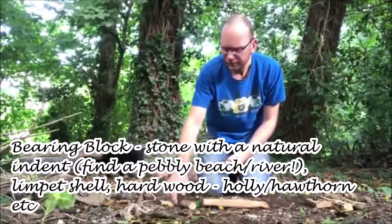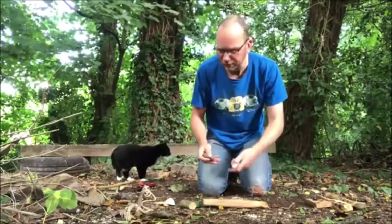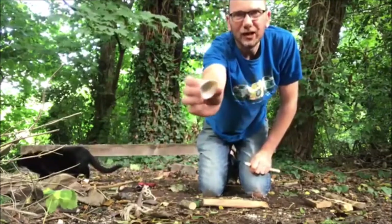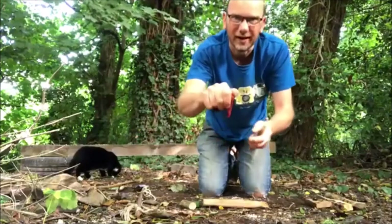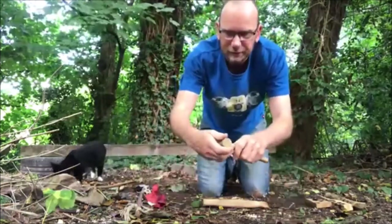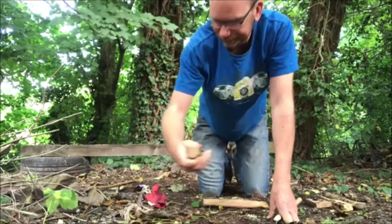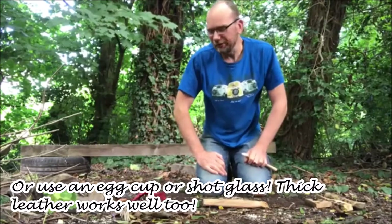You can use a variety of things for a bearing block. A bearing block wants to be hard and polished so that there's not much friction at the top and total friction at the bottom. I use a nice stone like this which presses on top so there's no friction and you can give it a lot of pressure. Or you could use a limpet shell — a favourite amongst a lot of people — again it's polished, but you do need to have something on top because a shell can get very hot and burn your hand. You can also use a very hard wood such as holly, blackthorn, hornbeam — something really hard will work well as it polishes up. And if you can't find anything else, use an egg cup or a shot glass — they work well surprisingly.